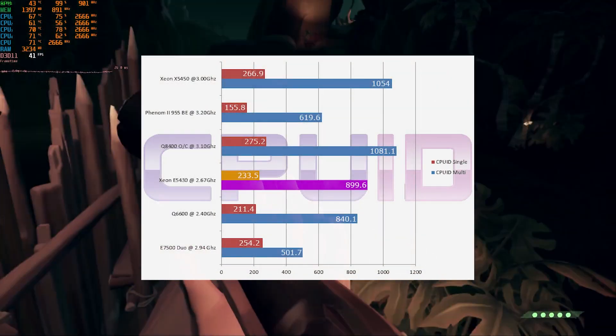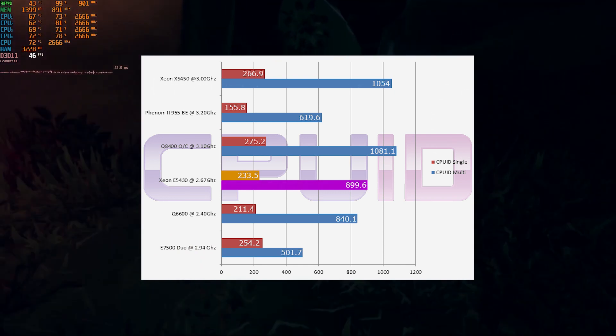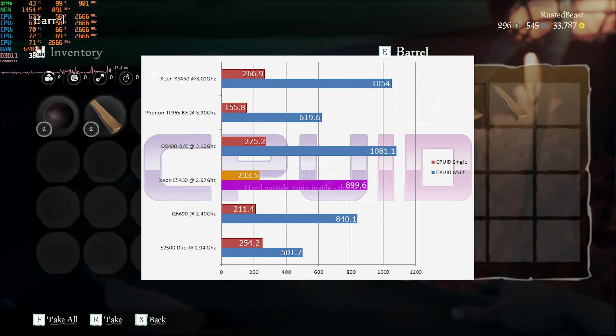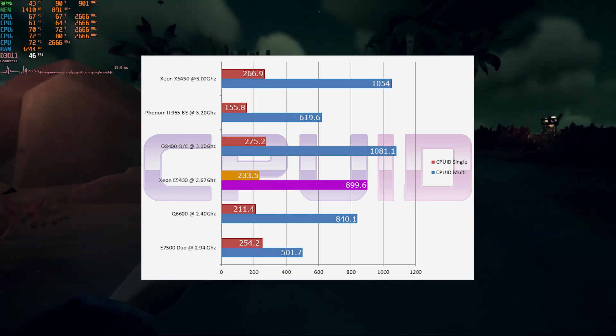CPU-Z showed a similar story. The Xeon E5430 in single-core performance was about 8% worse, but our multi-core score gave us a 79.31% increase in performance over the Core 2 Duo E7500 — basically showing a similar trend to 7-Zip's performance test.